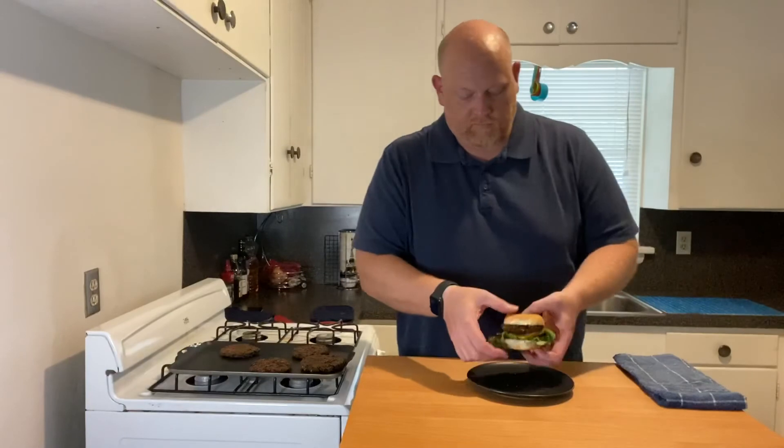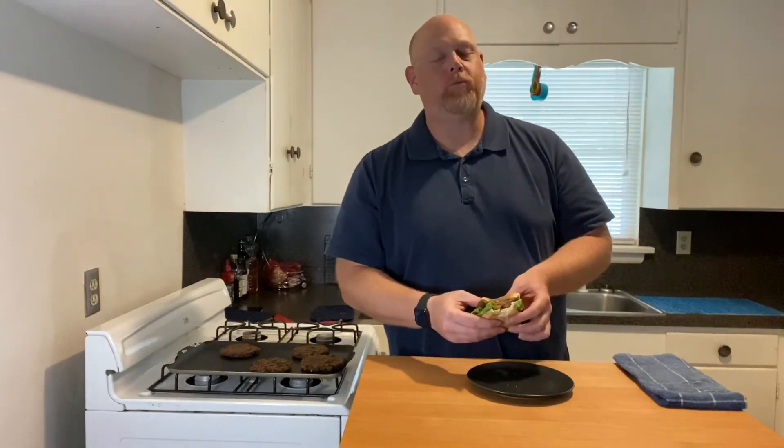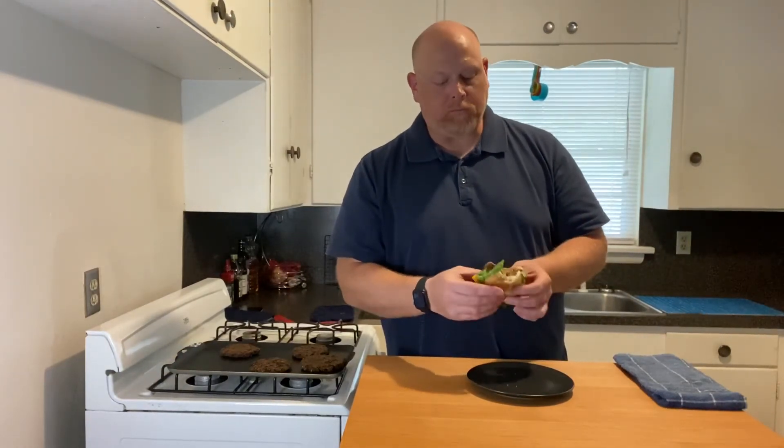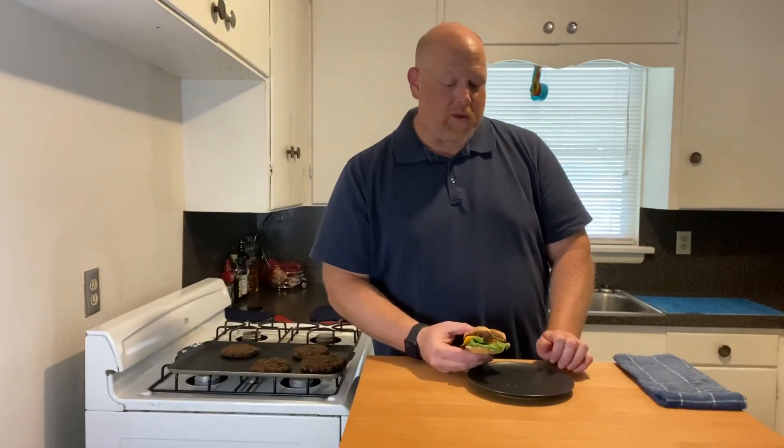Let's give it a taste. If you're a fan of black bean burgers, you'll never buy another one from the store — these are really good. Thanks for watching! Remember to follow me on Instagram at stevelovestocook, and like this video and share it with everybody. Have a great day!